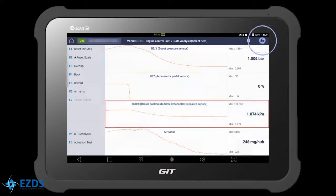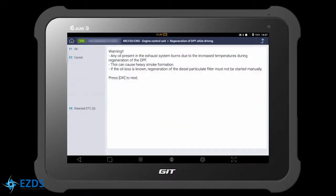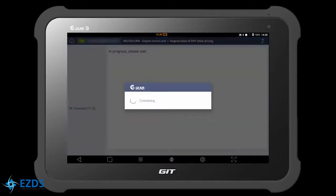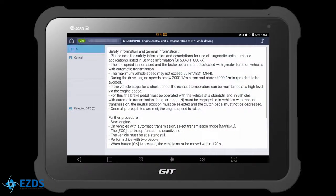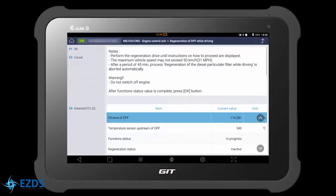Let's go to Special Function. Select Regeneration of DPF While Driving. Always read the description carefully. We recommend you follow the steps explained in the OEM Service Manual. Start the engine and hit OK for regeneration. You should drive the vehicle no faster than 50 km/h, and drive until the function status changes to Finish.